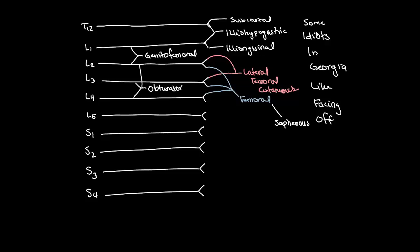For the sacral plexus, I'm going to change colors. The mnemonic is: "Some idiots sit pondering pervertedly." We're going to unite each peak from L5 all the way down to S4 — L5, S1, S2, S3, and S4.